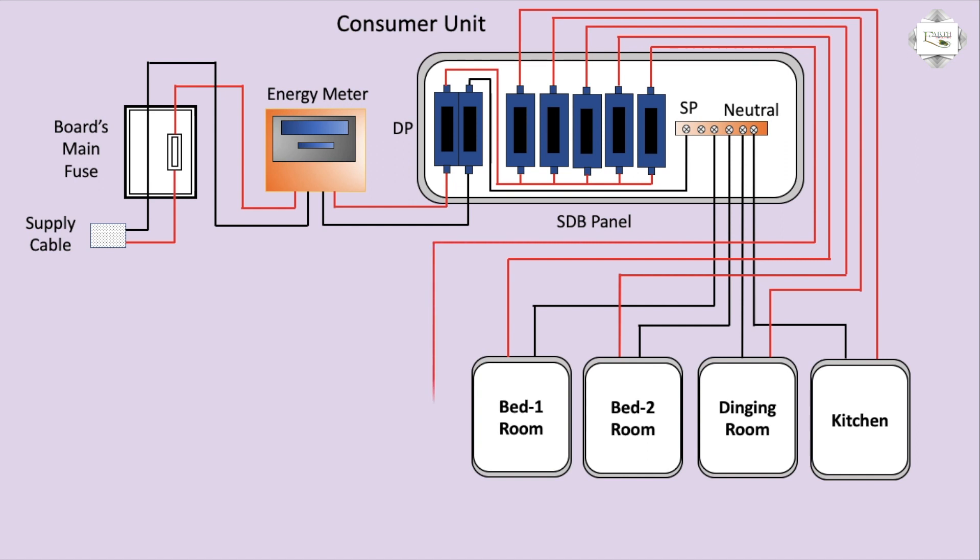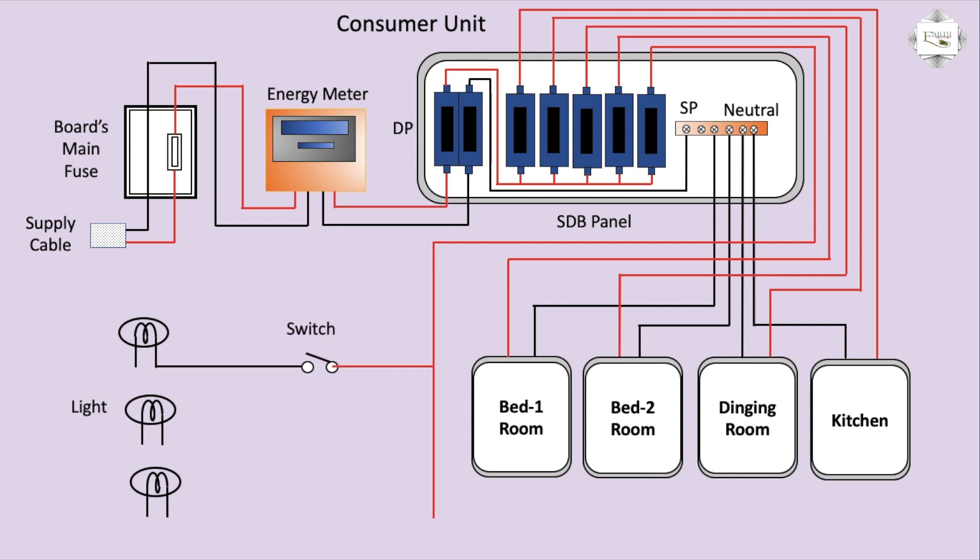Fifth circuit breaker. Three lights. First switch connection. Second connection. Third, two-way switch, two switch connection.